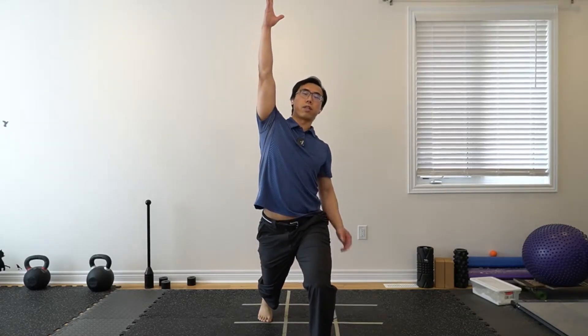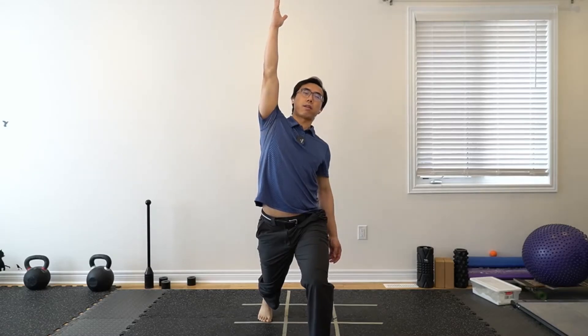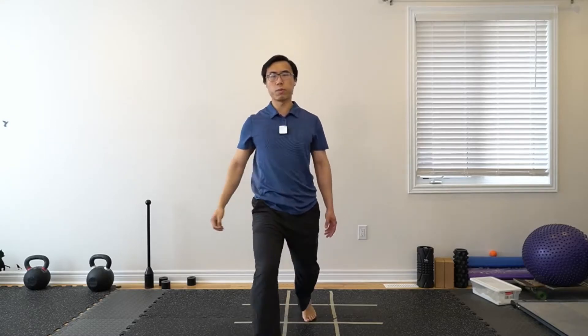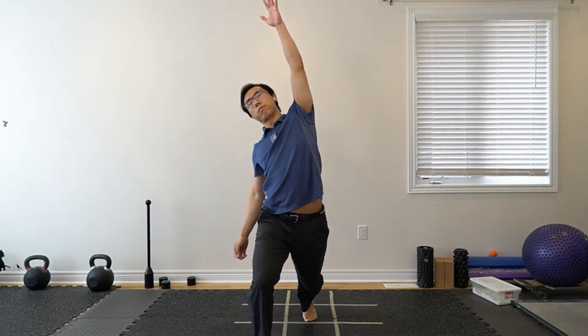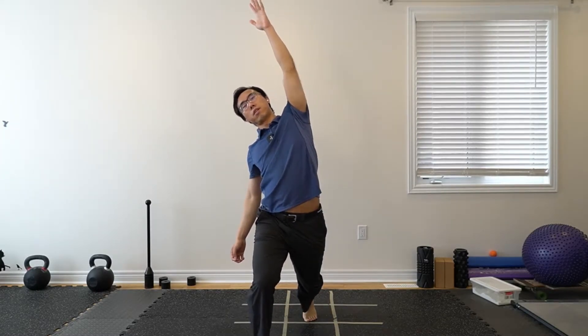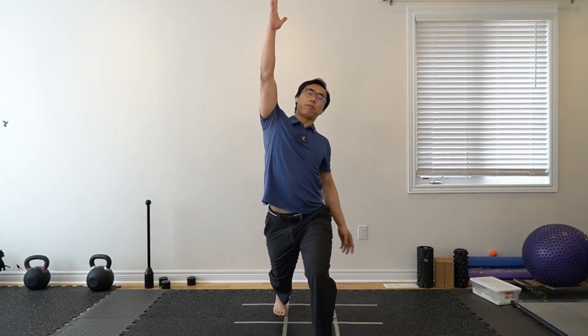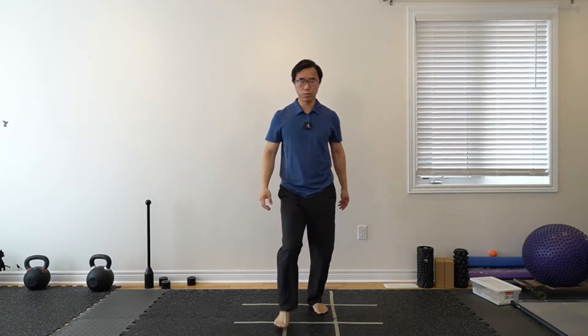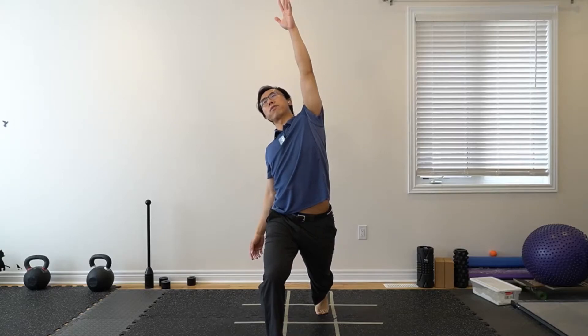One leg forward — push the hips forward. If your left leg is back, bring the left arm up and towards the middle. Repeat between two sides. You can do this beside a wall or a chair for support. Opposite arm and leg forward.